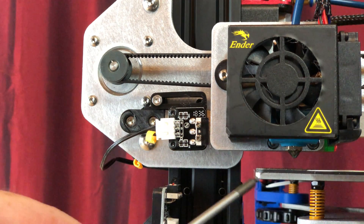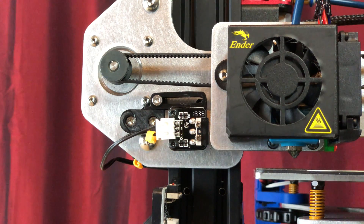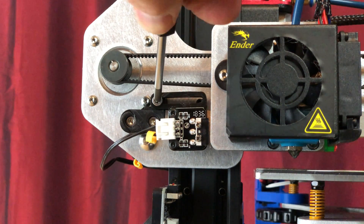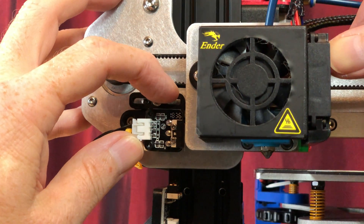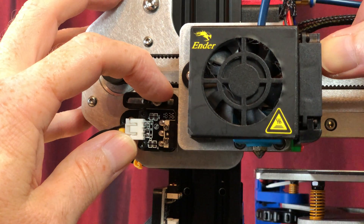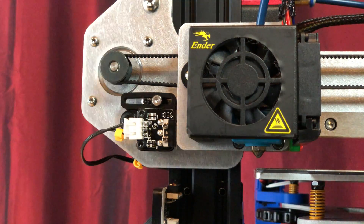Let's adjust the X-axis limit switch so we can set the nozzle's home position. Loosen the set screw holding the adjustable X-axis limit switch mount in place. Press the X-carriage against the limit switch and slide both until the nozzle is aligned above the left edge of the bed. Then tighten the set screw to keep the limit switch in position.